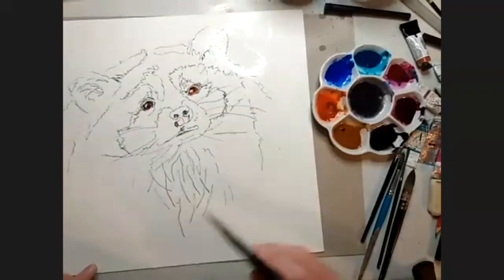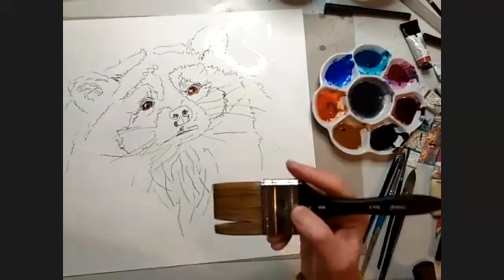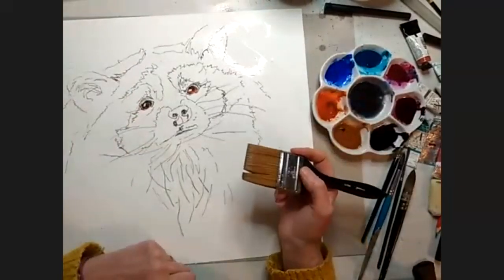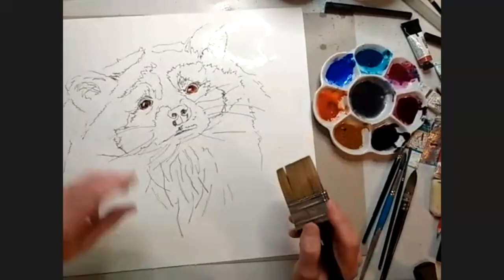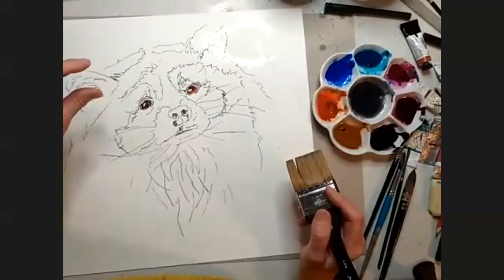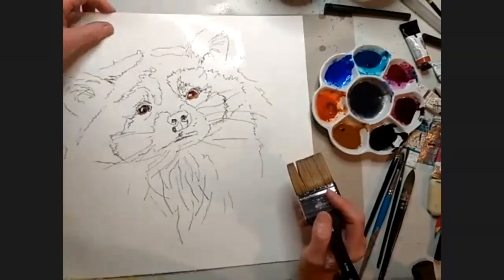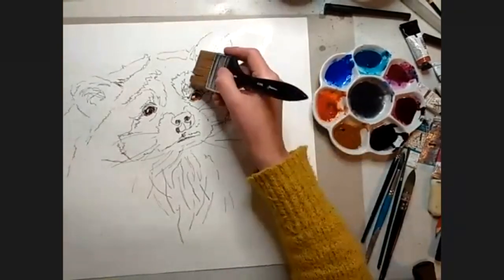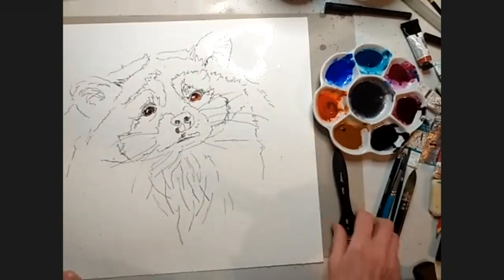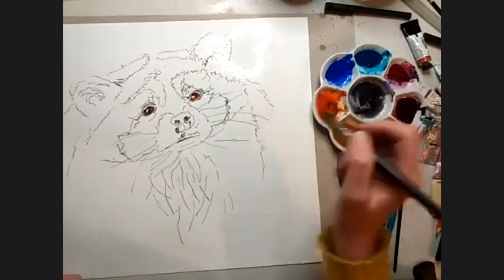Do you always work flat? No, especially for you — it's just easier because I've got the camera overhead. Usually I would just have it propped up at a couple of degrees on my reel of masking tape, because that does help you predict where the water's going to go. The trouble with working flat is that water can go in any direction, which could end up being an issue, but let's hope it doesn't.